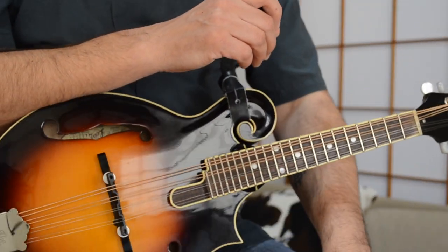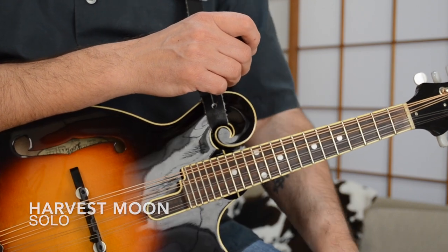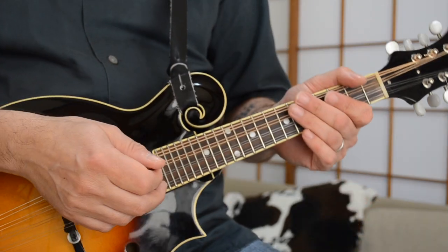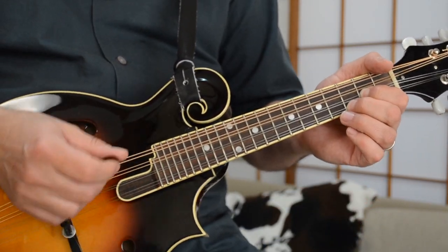And then finally, if you're feeling adventuresome, you can also tackle Neil Young's harmonica solo that he does near the end of the song. You can do that here on the mando as well — it works really nicely, and it's in G, it's over the G chord.